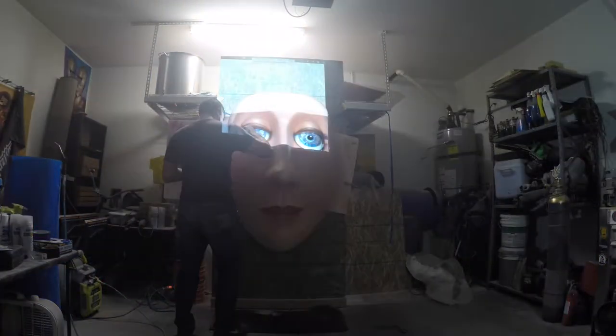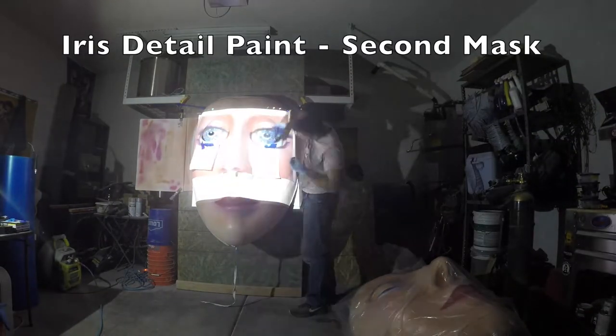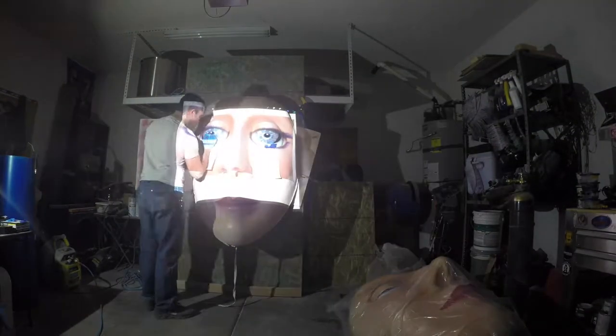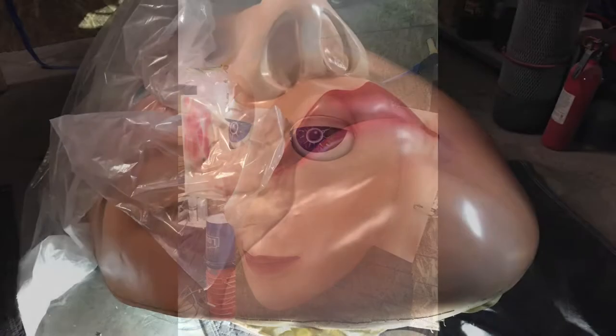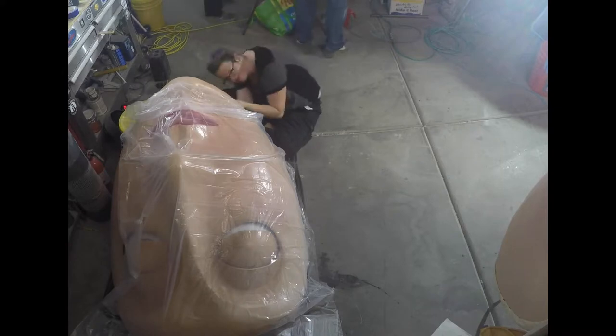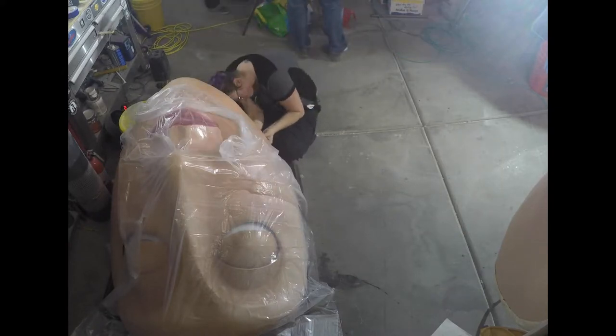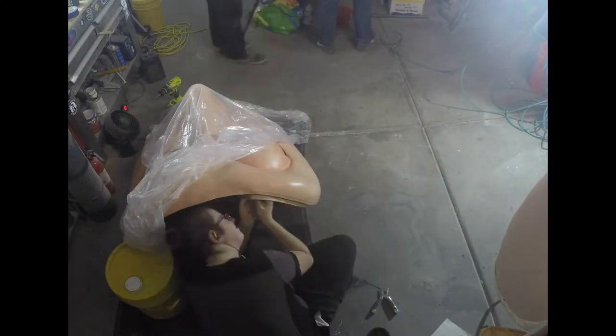And now for a little eye treatment. Alex expertly sews the zipper onto the outer edge of the mask. David and I paint the eyelashes Alex made while she continues to work her magic.